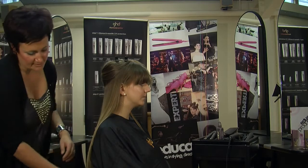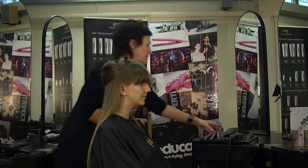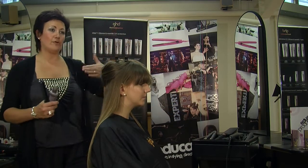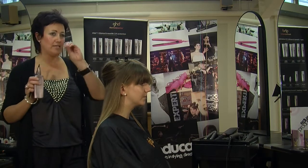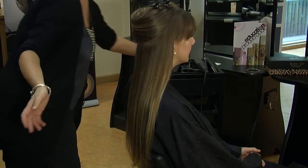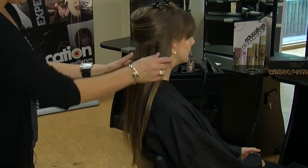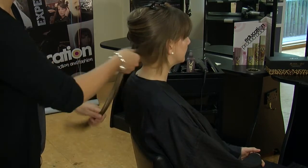I'm just going to concentrate on this side first. I'm now going to spray on some of the creation spray. Even though I've got all those layers already, the creation spray is going to help hold the shape for me. So we're just going to spray on a slight mist and then just work it through with your hands — the heat of your hands will help work it into the hair.